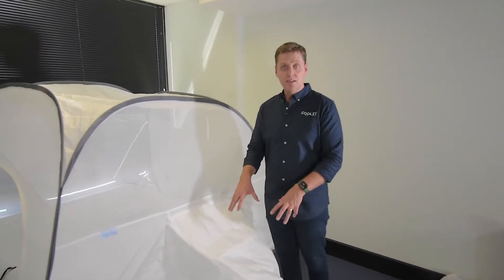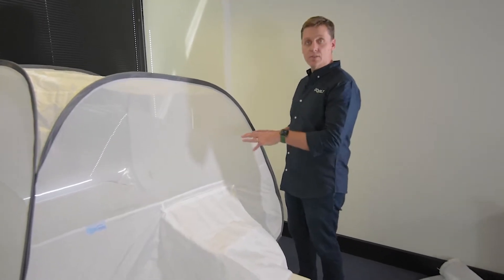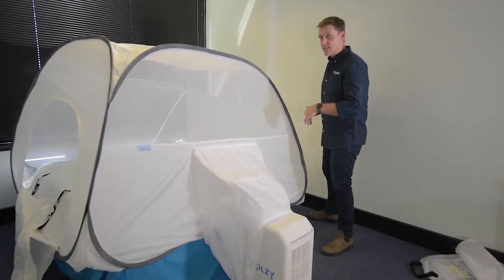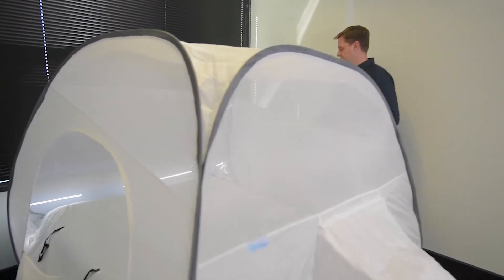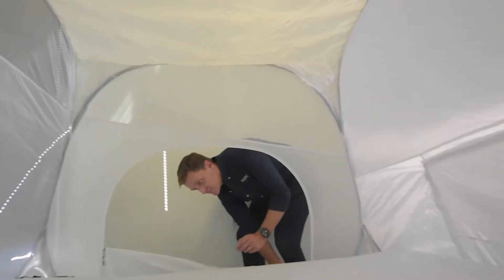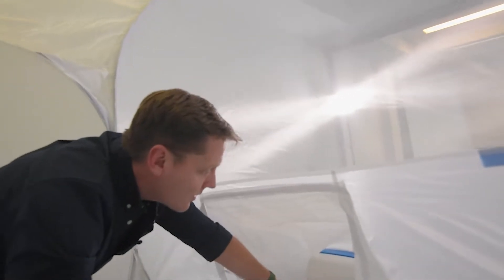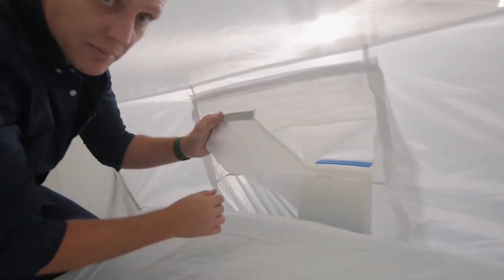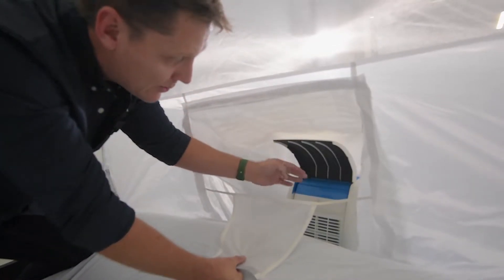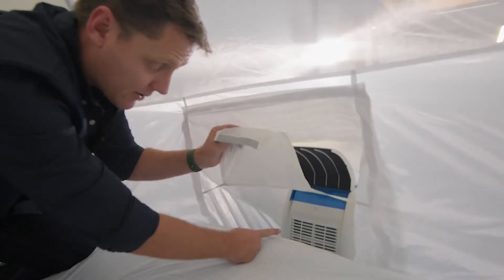Now that we've set up the outside of the unit and the tent is in place — we are going to adjust it to make it the appropriate size for the mattress — come inside the tent and have a look. Inside the tent we have this little flap. This little flap helps us to separate the cool air that's going to come out there versus the ambient air that's going to go in there.